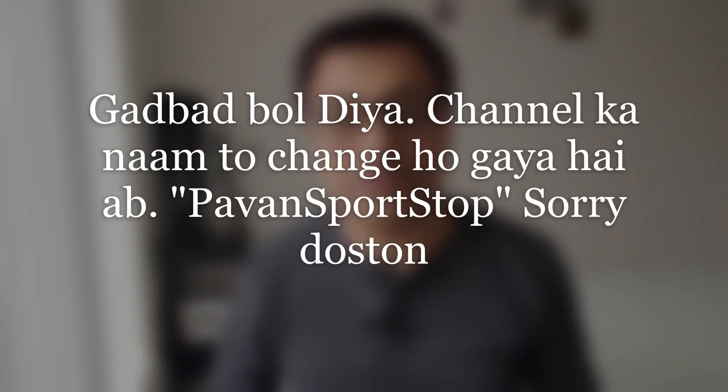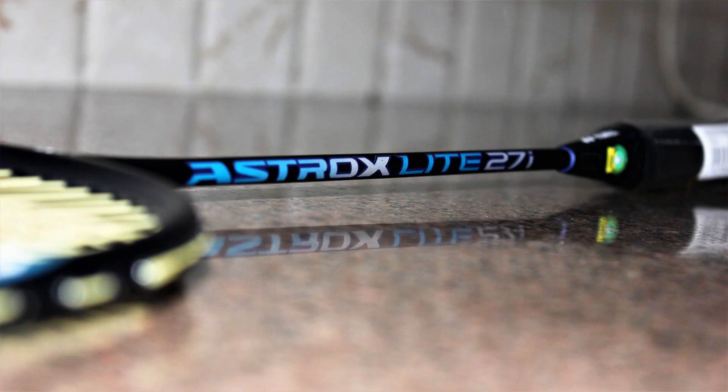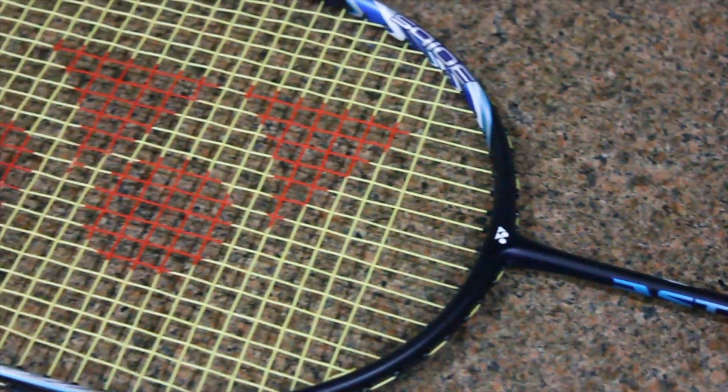Hello friends and welcome to Bhavan Parish Pitstop and an exciting new video on badminton. Today we are going to compare the Yonex Nanoflare 33i and the Yonex Astrox 27i. Both these rackets are one of the top selling and hot selling rackets today, probably one of the most popular and most browsed. Both rackets have their goods and bads — where one could be faster, the other can be more powerful — and these are some features and characteristics which we are going to discuss.